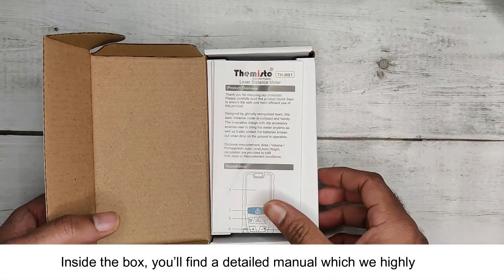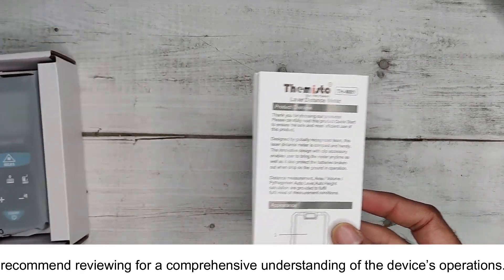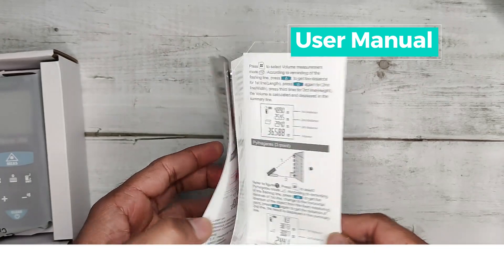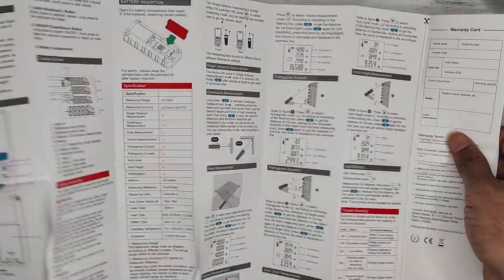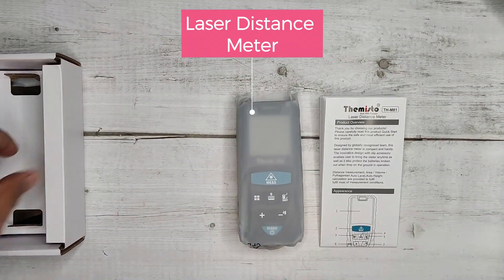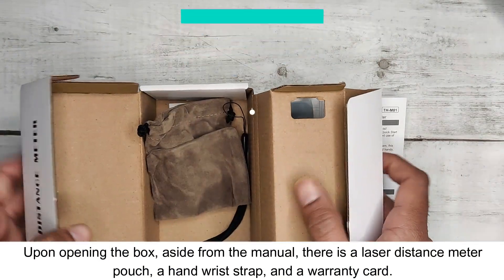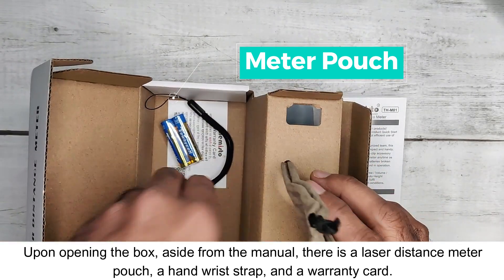Inside the box, you'll find a detailed manual, which we highly recommend reviewing for a comprehensive understanding of the device's operations. Upon opening the box, aside from the manual, there is a laser distance meter pouch, a hand wrist strap, and a warranty card.